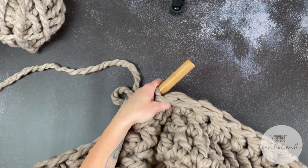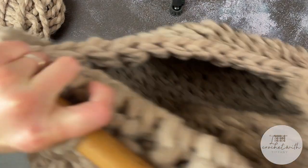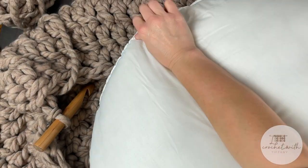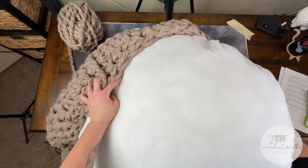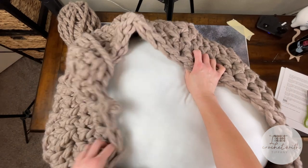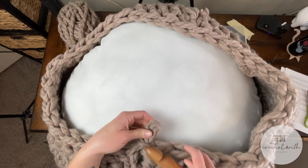Before we dive into round twelve, let's go ahead and put the actual cushion inside our floor poof. You can already see where the walls are starting to close in. Take your cushion and insert it into the opening. It might seem a little big and that's okay — we will mold it around the cushion. Center it, then grab your crochet hook and make sure you didn't lose your spot.